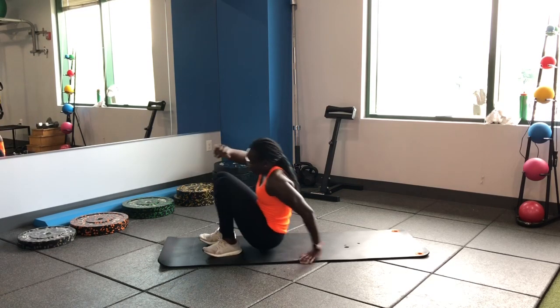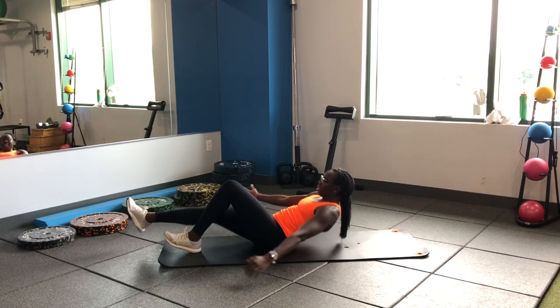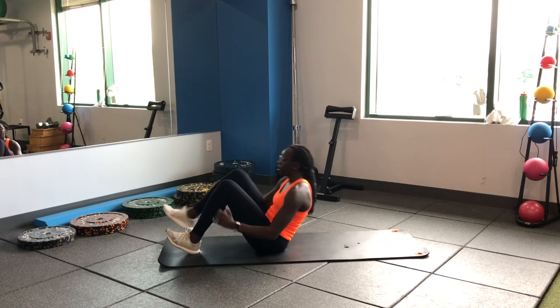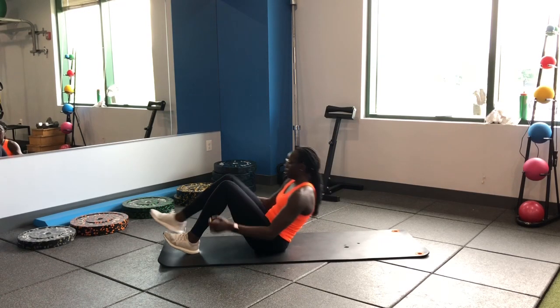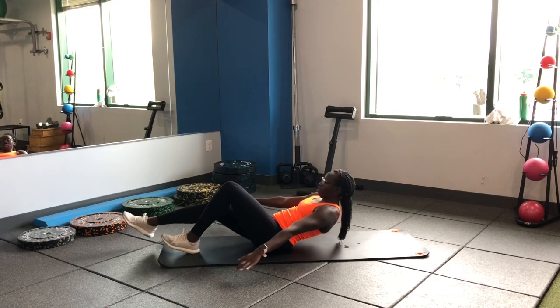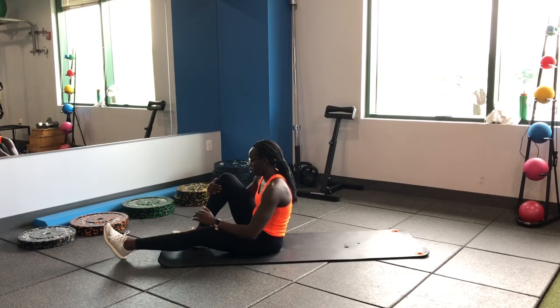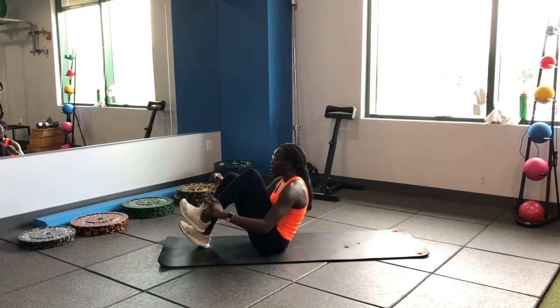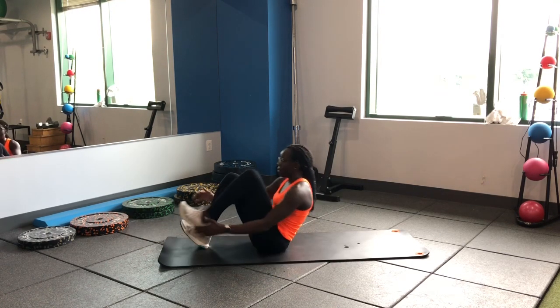Back to the floor — single leg V-up. Other leg straight out, extend it, flex it, squeeze it up, knee to chest. We're moving our torso and our leg at the same time. Exhale as you're coming up, inhale on the way out. Nice tempo, consistent pace.